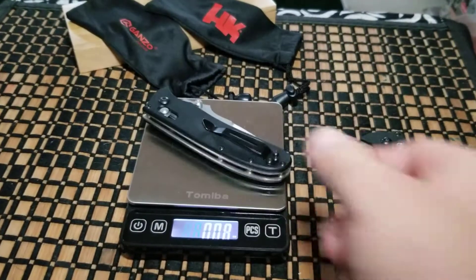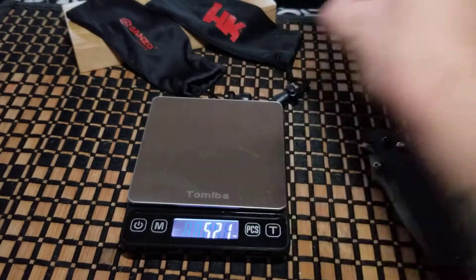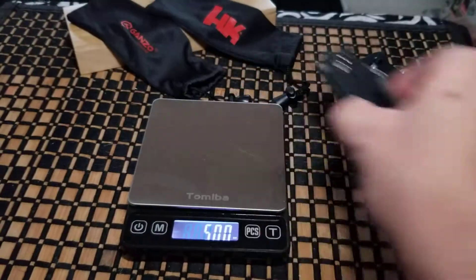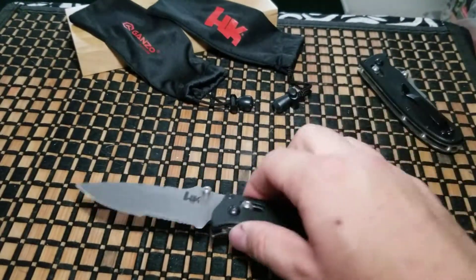Let's check out the weight. On the fake it comes out to 5.21 ounces, and on the real you're looking at 5 ounces even. A little weird, but that's the weight.